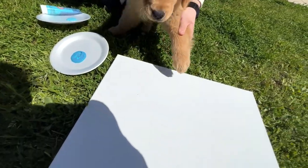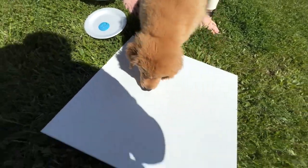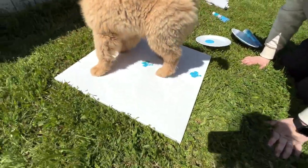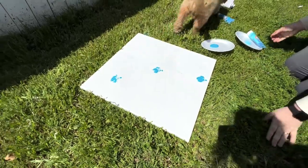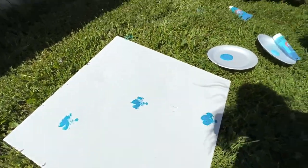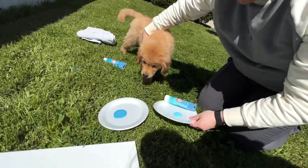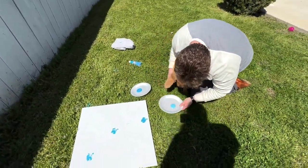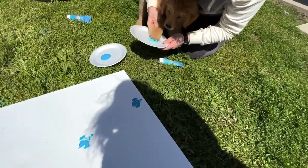All right, let's get that paw in there. Oh my goodness, look Hanky — oh my gosh, that's so cute! Look at it. He's a Picasso! Here, let me get the cheese — I got some incentives too.